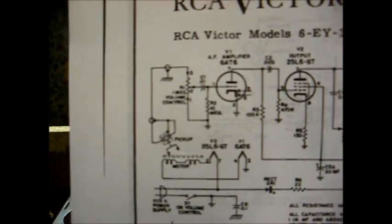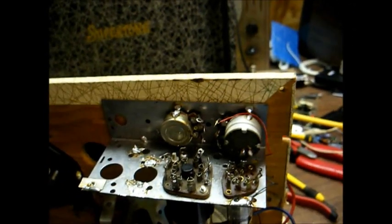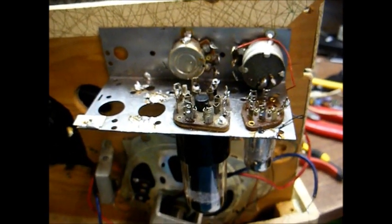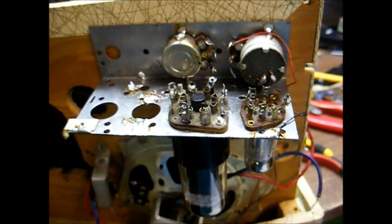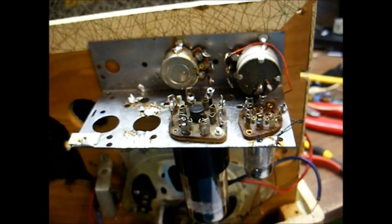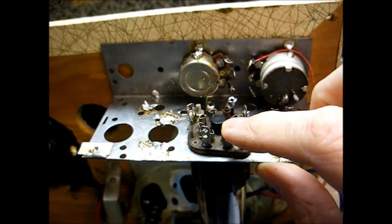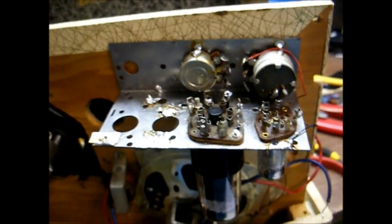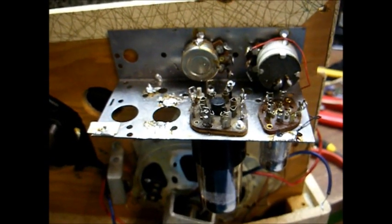And that will allow us to use a 0.5 to 1 volt cartridge. When you're getting ready to modify one of these amplifiers, one of the first things you want to take into consideration is the physical placement of the extra tube. In this case, we were fortunate in that there was a hole already cut in the chassis that would accommodate this tube socket. But if your chassis doesn't have a suitable hole, then you'll have to either drill or cut or otherwise make a hole in the chassis.